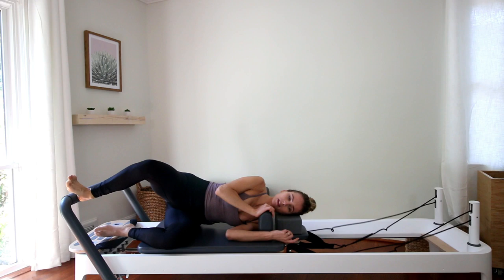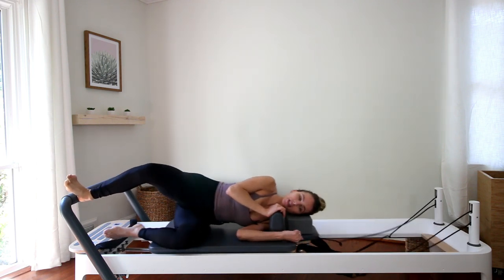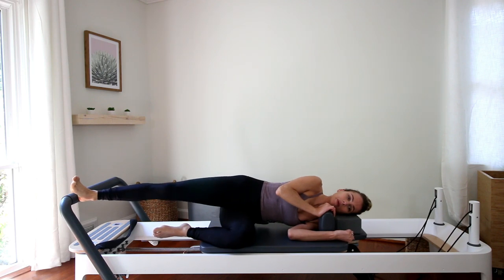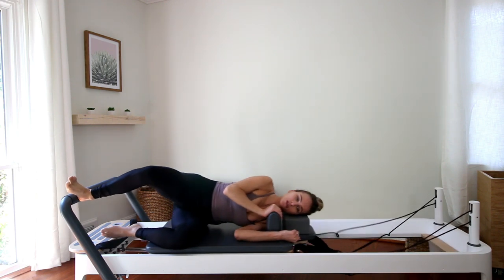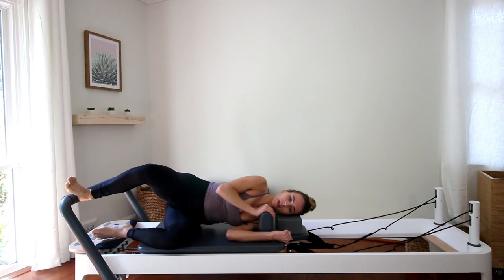I like to exhale to press out, inhale to come in. Fully stretching that right leg, deepening the abdominal scoop to press out. Let's do two more, and last one.